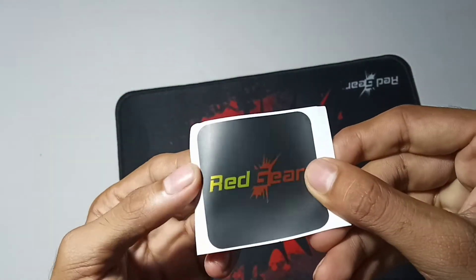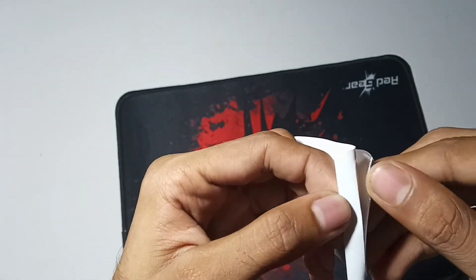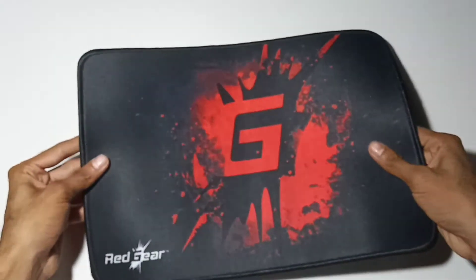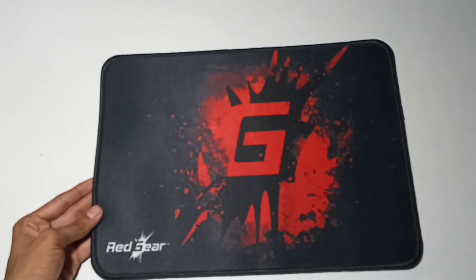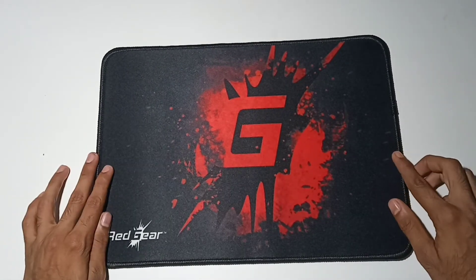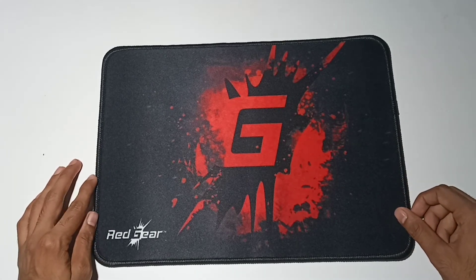This is a sticker. This is a great mouse pad — a pretty stylish look with a premium build and premium finishing. I'm going to buy this mouse pad for reviewing; it's great quality. If you are interested, please subscribe to this channel and hit the bell and like button.